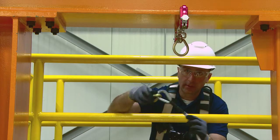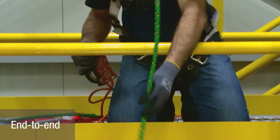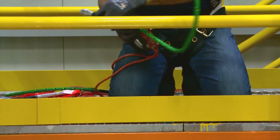To rig the ROW in end-to-end configuration, connect one end of the ROW to the anchor and then connect the other end directly to your equipment.